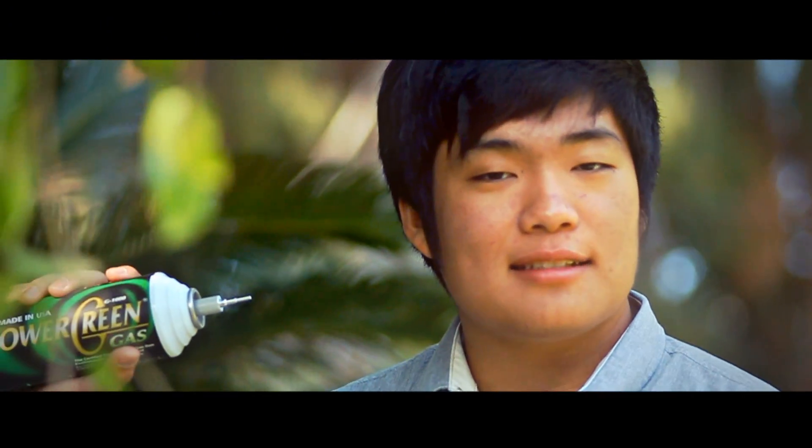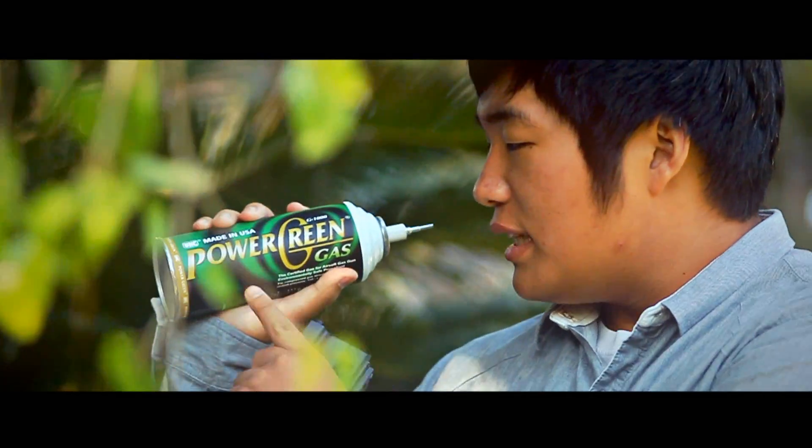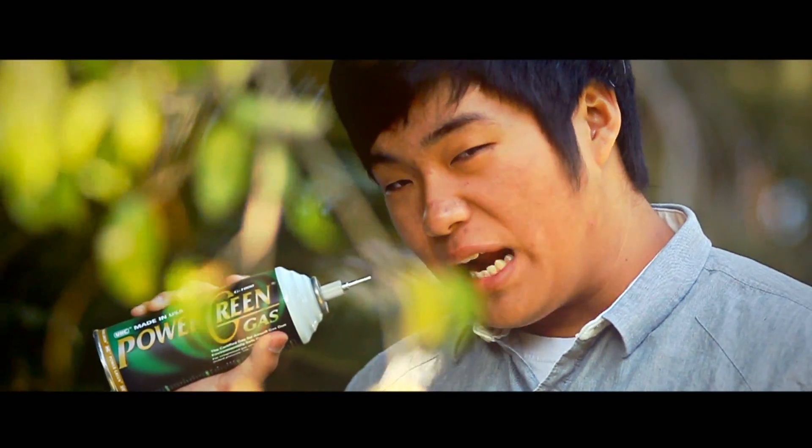Why, hello fellow airsofters. Look at your propane, now look at my green gas. Look back at your propane, now look back at my green gas. Now look one more time at your propane, now look back at my green gas. Does your propane come labeled and say 'Power Green Gas'? No. Does your propane come from AirSplat? No. Does your propane lube your gun? No.